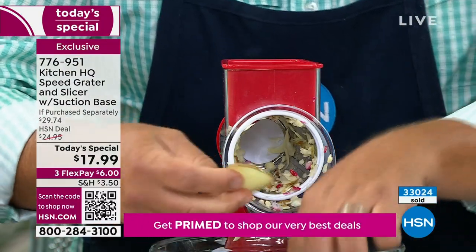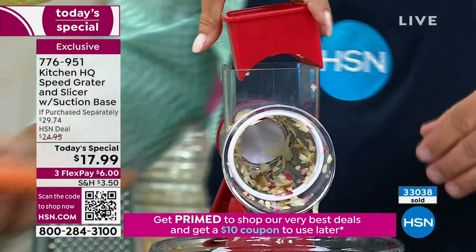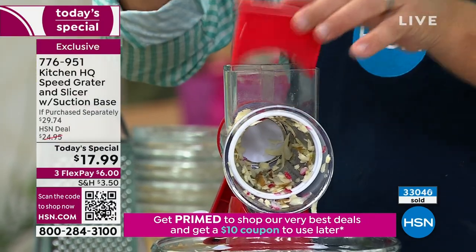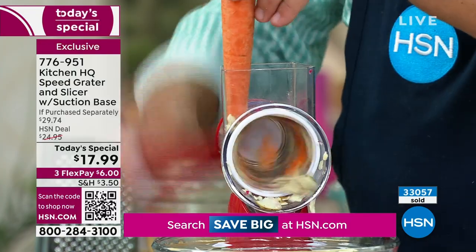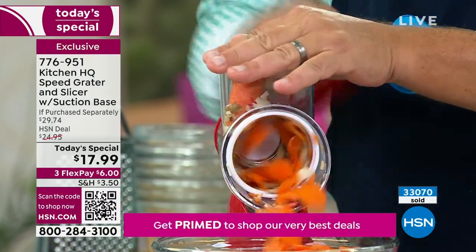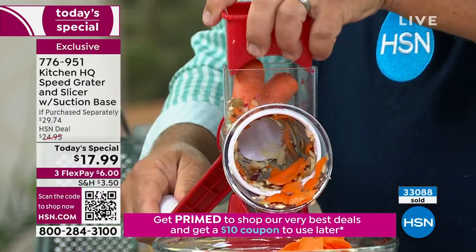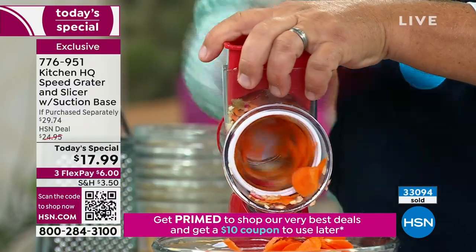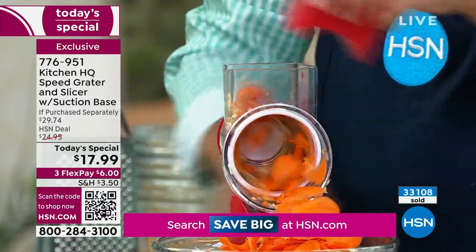This is a better way. It's something you can do, your partner can do, your kids can do — use the pusher, you don't want those little fingers in there. It's safe. You can do one carrot, or two carrots at a time if you want to get the job done fast. It does so much more work than those expensive electric food processing machines. Because it's Kitchen HQ, you know the quality — everything comes out perfect and it's so versatile.